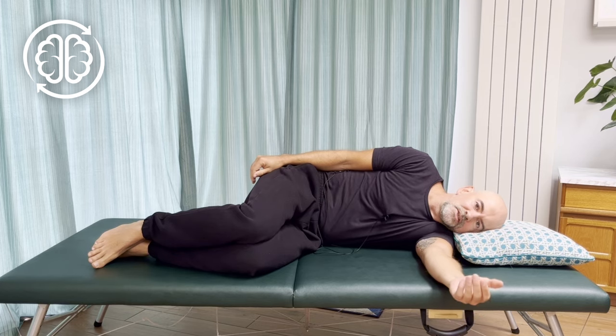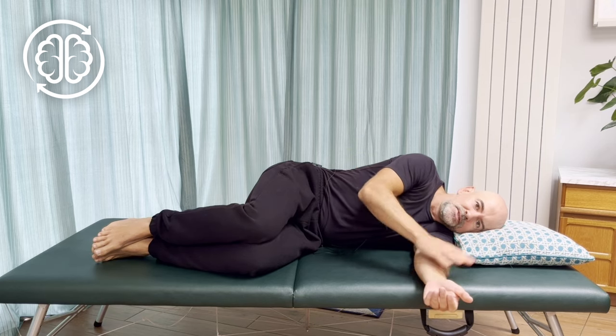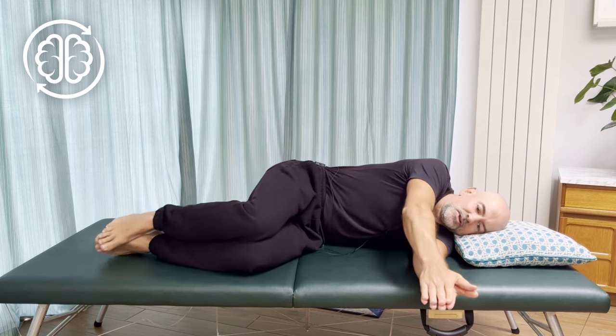The working position for this movement is laying on your side like so — knees at about 90, arms stretched out in front. Use a pillow for comfort, and put your two hands on top of each other like so.